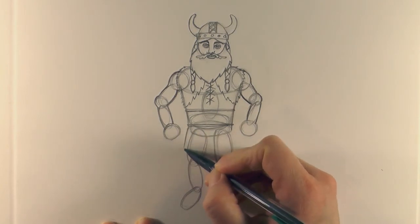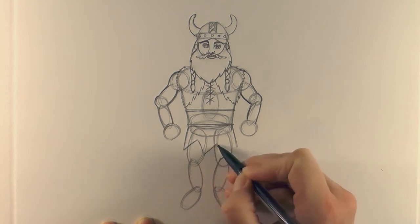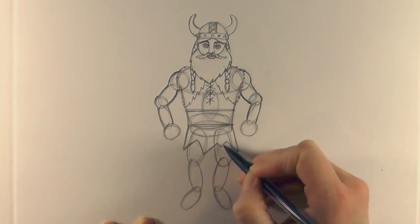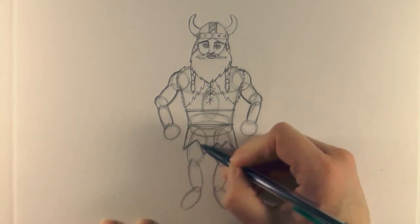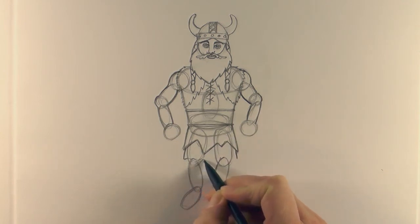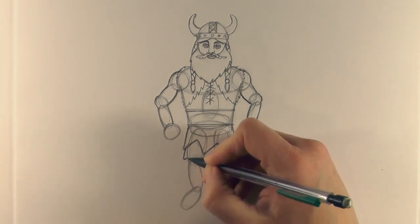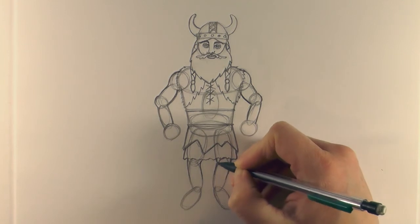For the bottom part of his costume, bring the lines down from where the belt meets, then do a triangle shape up and down, and another couple of triangles to give the impression that his tunic has been ripped - because he's been in battle a lot. Then bring another line down and zigzag it across the bottom. Using those ovals underneath for the legs, just run a line down both legs.